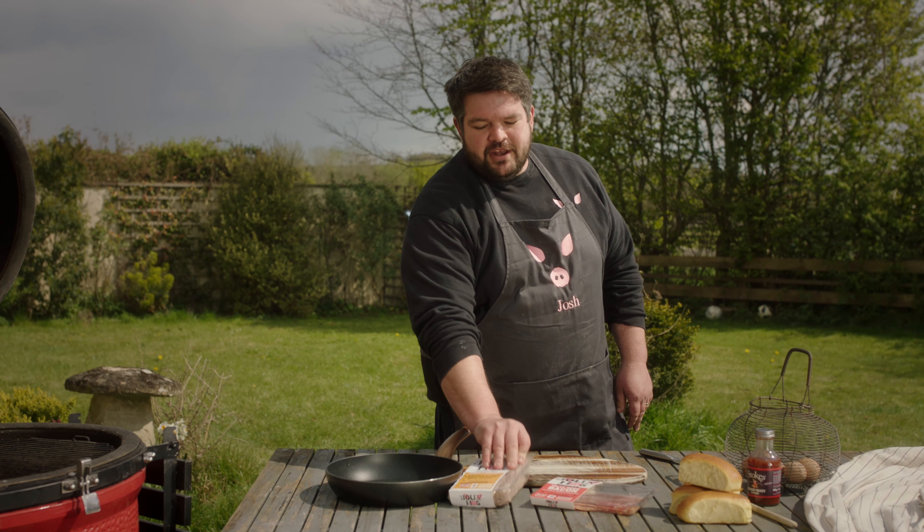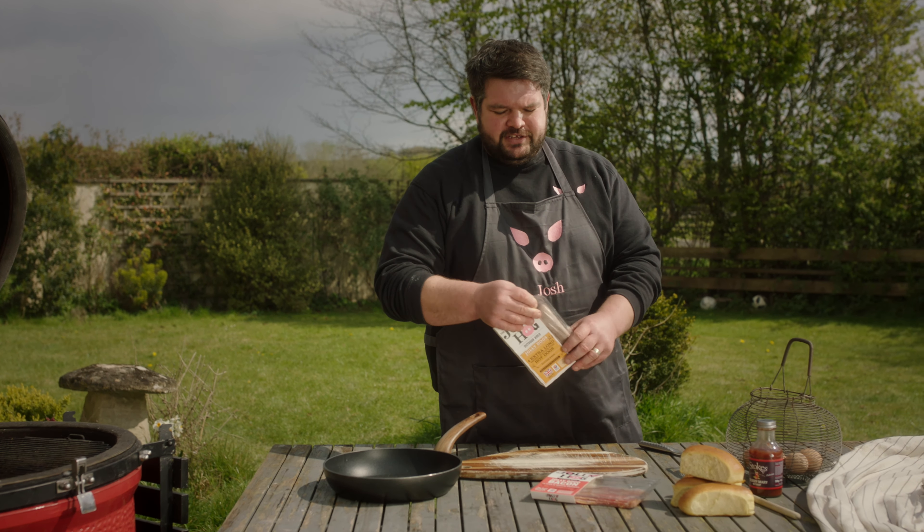Hi there guys, today we're combining my two favourite things in the world: sausages and bacon — the ultimate breakfast hot dog. It's basically a massive pig in blanket, but that makes me very excited.